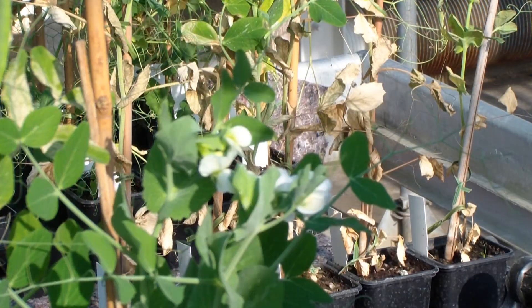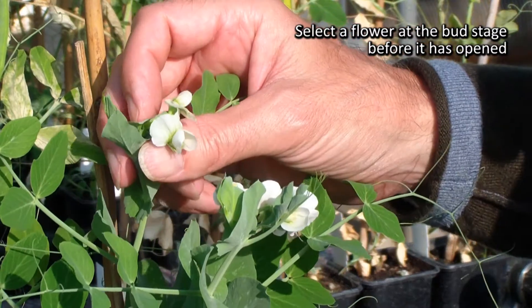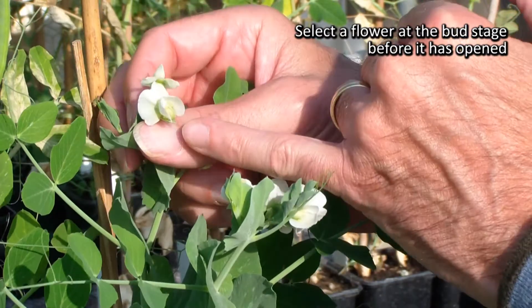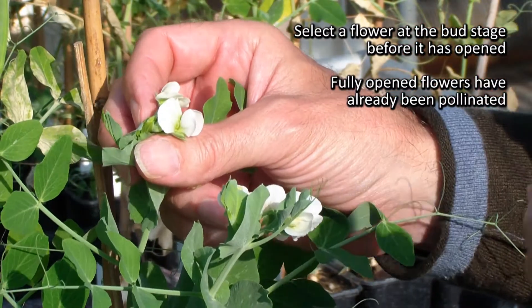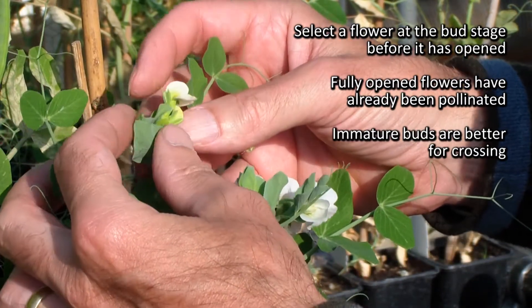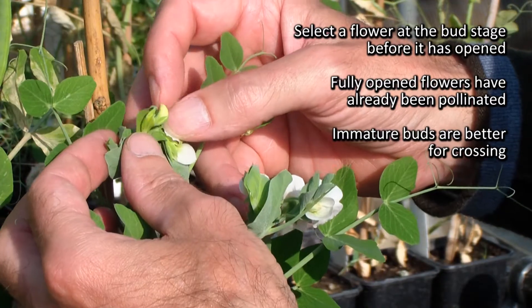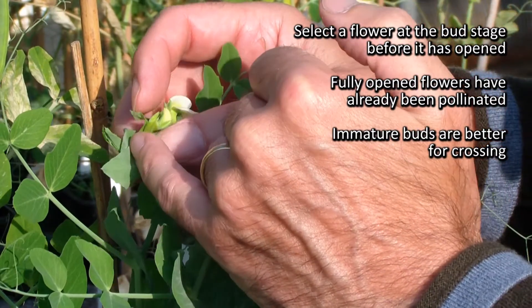The first thing you need to do is to select a flower at the right stage. What we're looking for is a flower at the bud stage before it's actually opened. By the time the flowers are fully opened, the flower is already pollinated and that's no use. In here we have earlier, more immature buds. This one is at the bud stage and should be a good candidate for crossing.